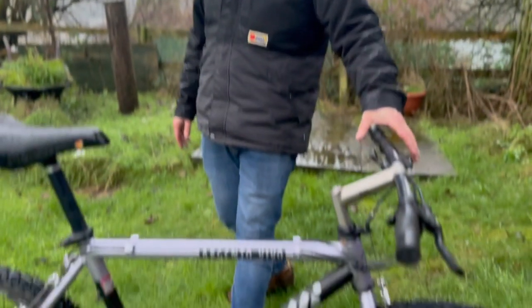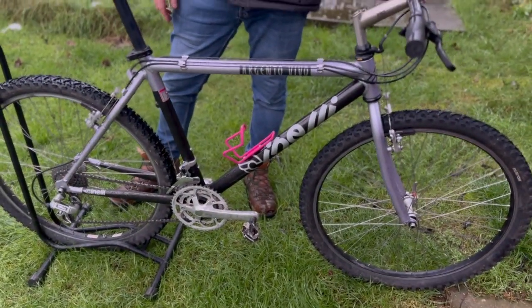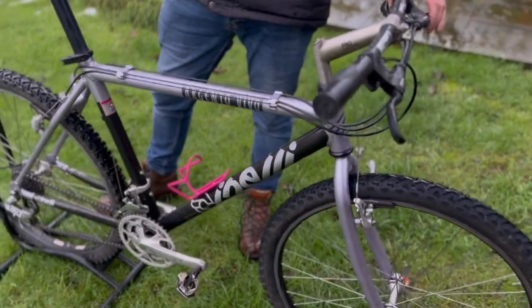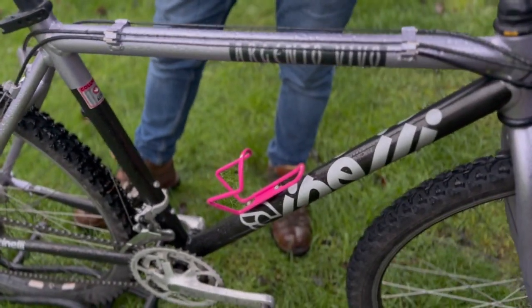So in my never-ending search for very distinctive bikes, I came across this lovely Cinelli Argento Vivo, a 90s or very early 90s mountain bike. Apparently it was made by Gary Fisher and was Cinelli's attempt at breaking into the mountain bike world. I was very lucky to find this.